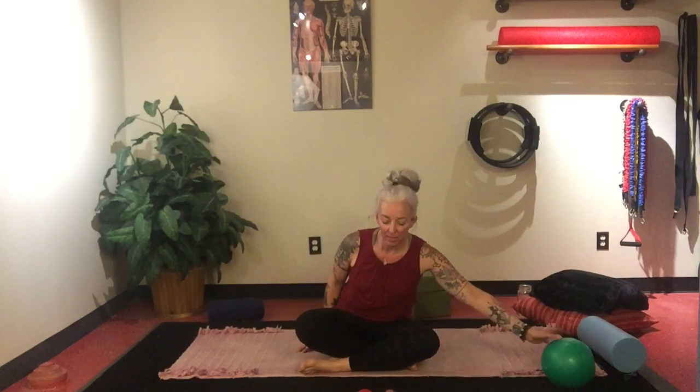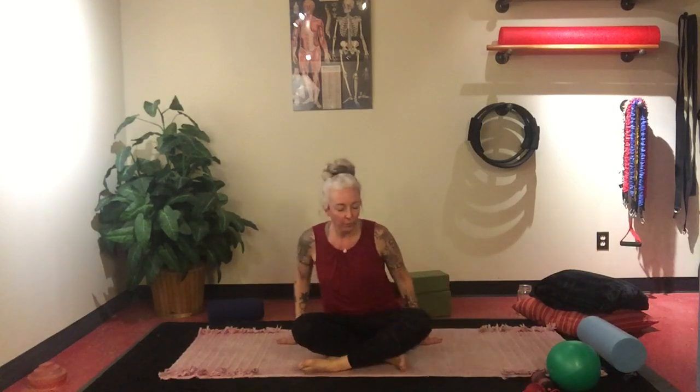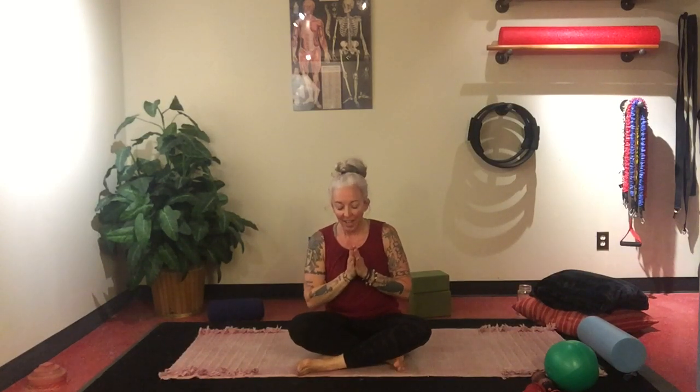Place blocks underneath you if that's beneficial. Hands on your knees, palms up if that feels right. I join my hands in front of me in anjali mudra. I do practice a little bit of thanks at the end of each practice — this is optional and up to you. I do sing, do mantras, and some chants. I just want to thank you all for being here and being part of this practice.